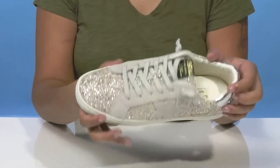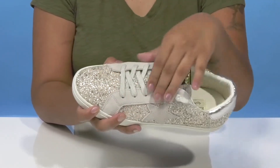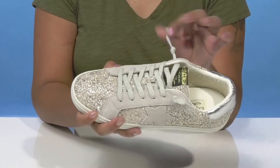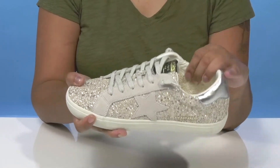A nice suede design right by that no-tie lace-up closure will give you a nice look while also adding some security. Inside there's some extra padding all along that collar for a nice snug feel.